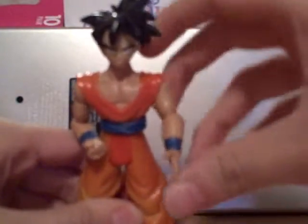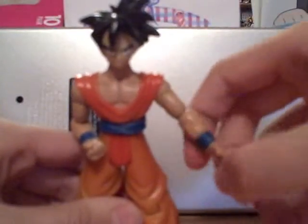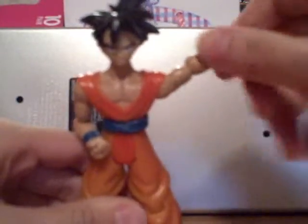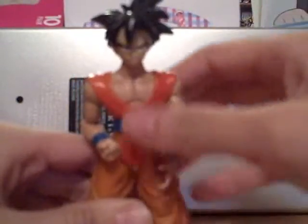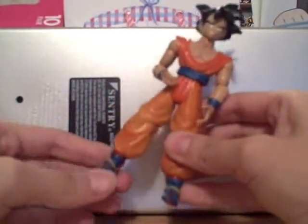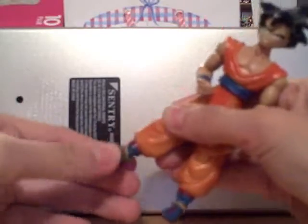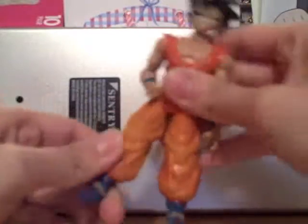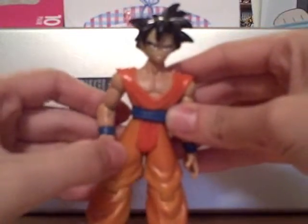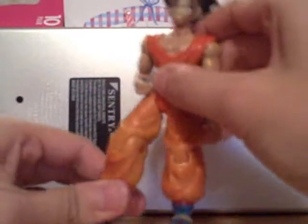He has a lot of good articulation here. He moves at the elbow, and the shoulder too — ball joint. He moves his waist, his feet, his knees, and his head around. I could put him in different poses because of this.